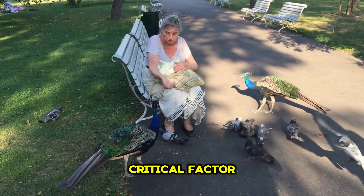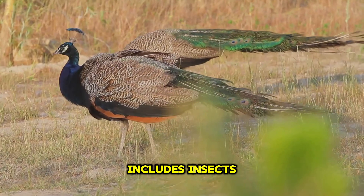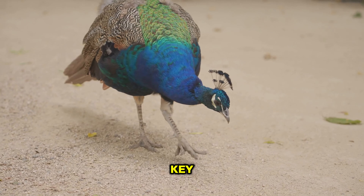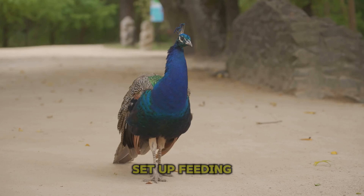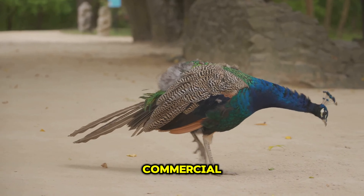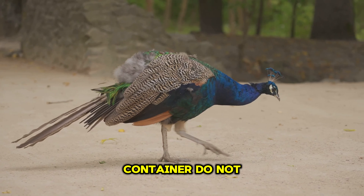Food is another critical factor. Peacocks are omnivores and have a varied diet that includes insects, plants, and small creatures. Providing a consistent food source is key to keeping them close to home. Set up feeding stations with a mixture of grains, fruits, vegetables, and commercial all-flock feed of 20% protein content in their own container.